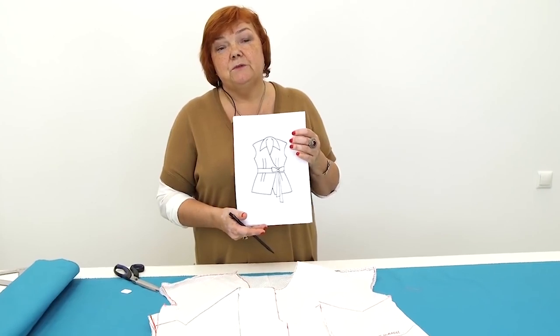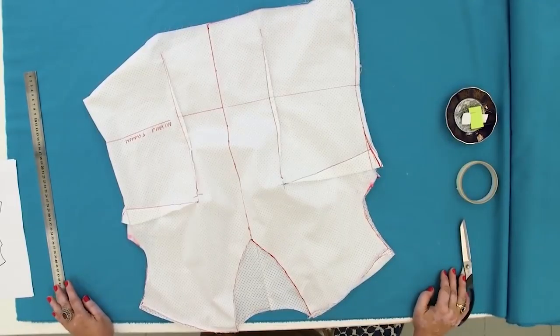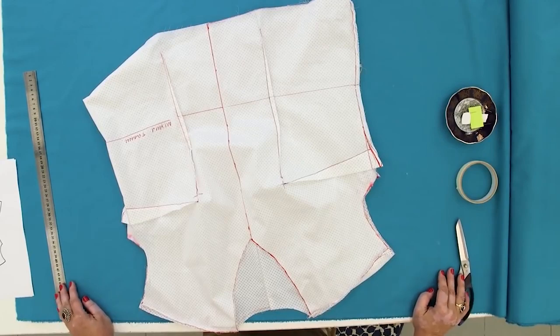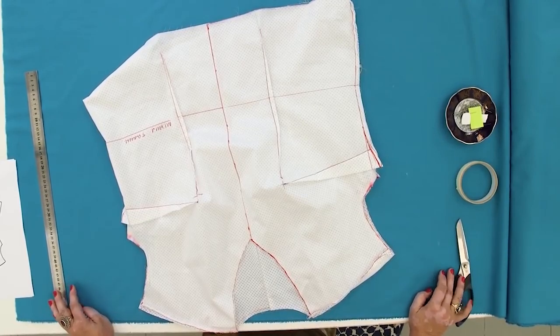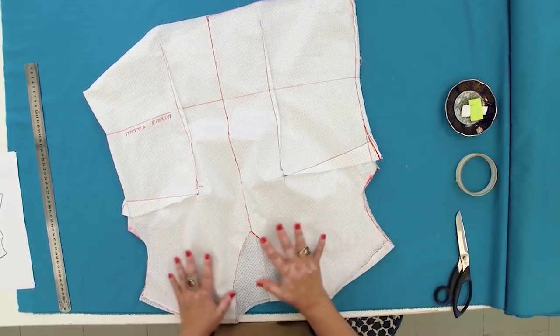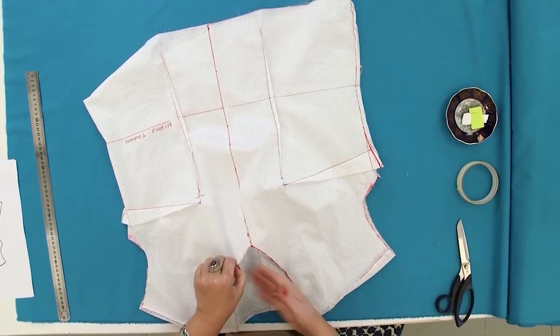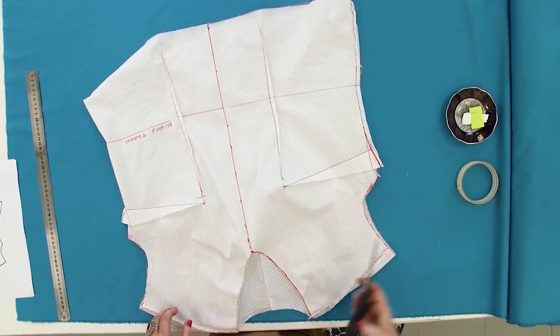Even if you are not planning to sew such blouses, I'm sure that you'll find something useful in these videos. I want you to learn to work with the mock-ups. Have a look at mine. I remind you that a mock-up is not an actual garment. I drew all the lines with the marker pen right on it.